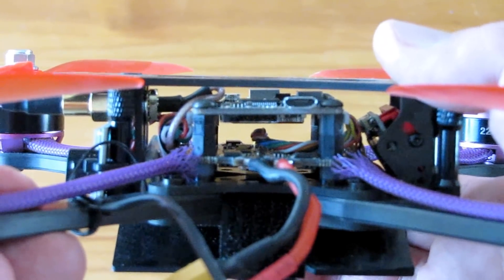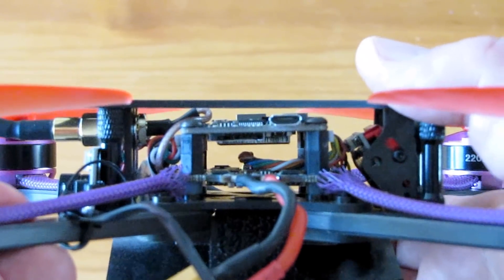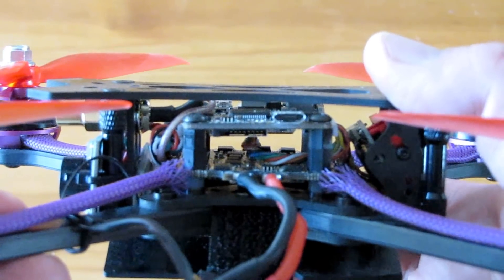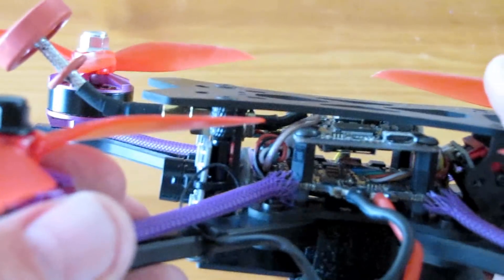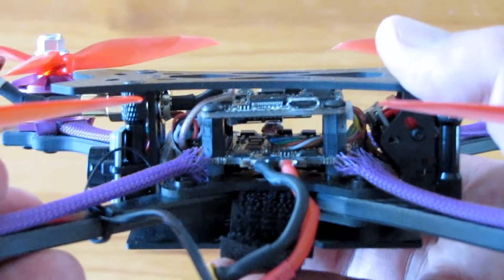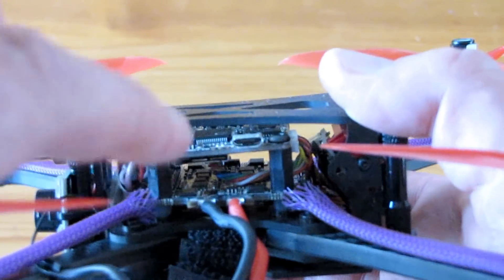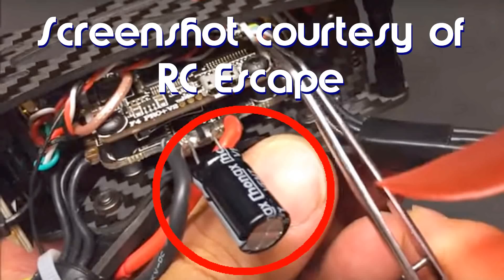However, there is an issue I need to bring up, and you'll see it in the video too — that is the video quality from this. It's very scratchy. Looking at the PNP version, the PNP version comes with a 1,000 microfarad capacitor that you install across the battery terminals.